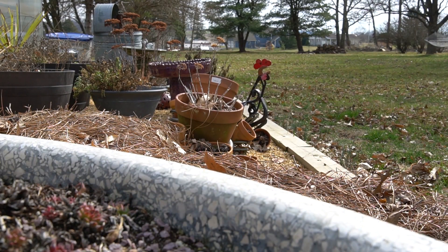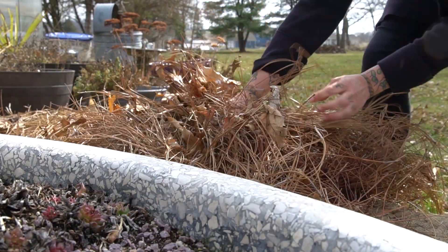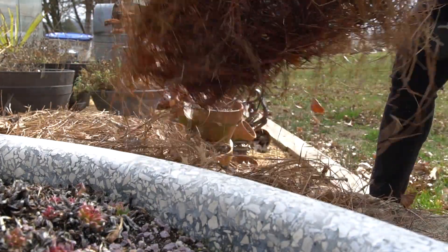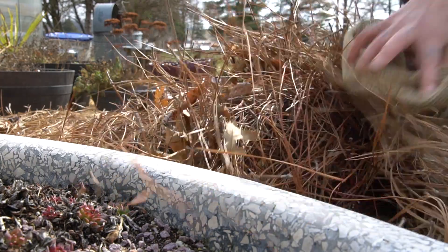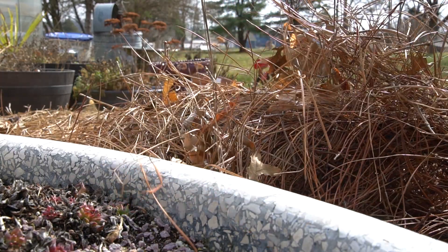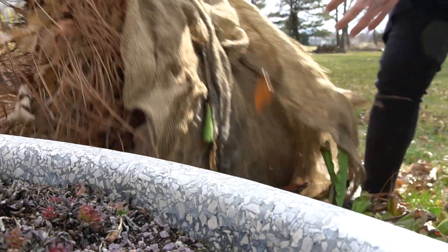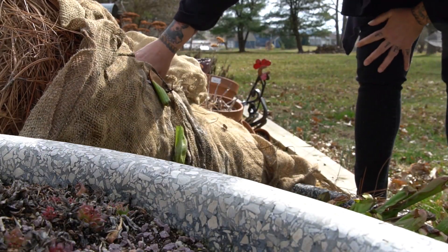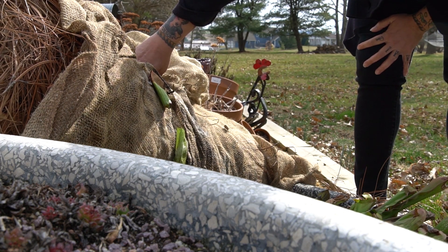Hi guys, I'm Rachel O'Leary and today I wanted to tell you a little bit about preparing my carnivorous temperate bog garden for the growing season. Now generally this wouldn't happen yet, but we are having a particularly unseasonably mild late winter, so I'm going to open up the bog earlier than normal as there is no predicted weather below freezing.